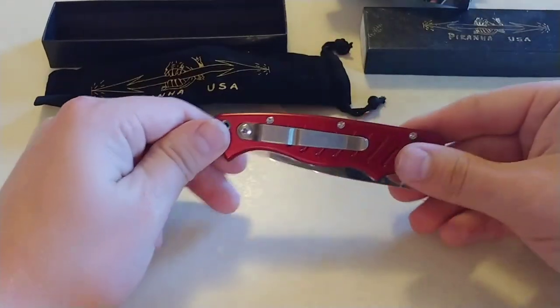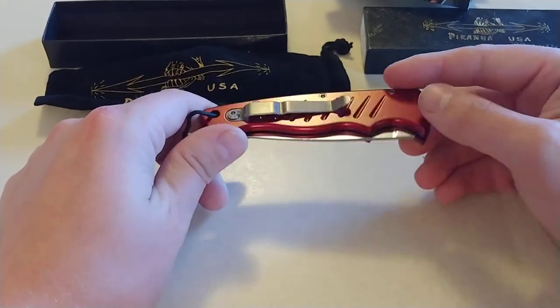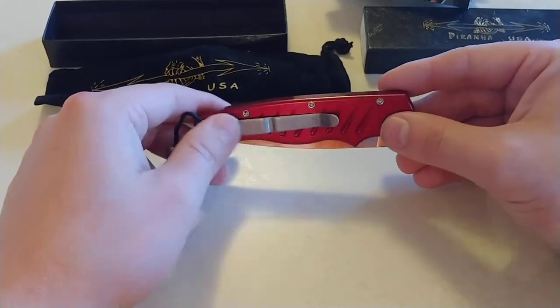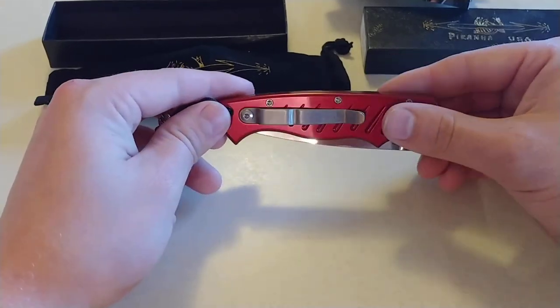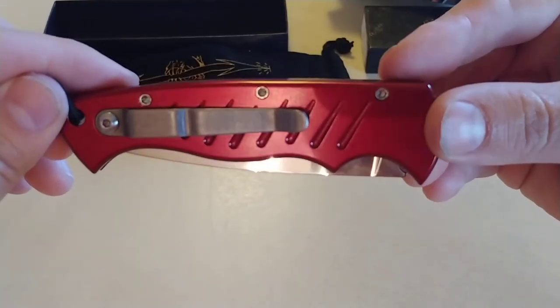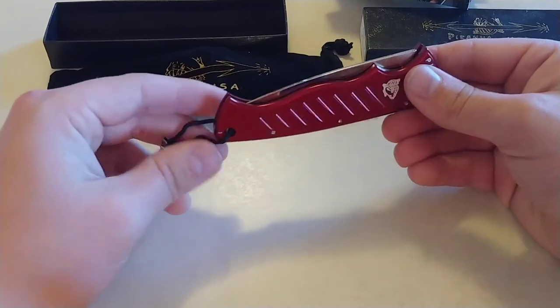Back side — that pocket clip again. Titanium, stonewash. I kind of wish in a way that it was polished, but other parts of me say no, you don't want that because it's going to get scratched. It's going to bang up against things and you don't really want that getting scratched up. So you want it pre-scratched from the factory — and we're going to call it stonewash.